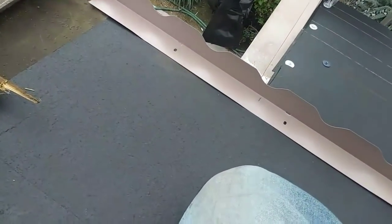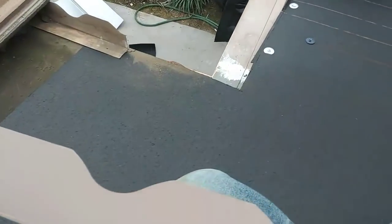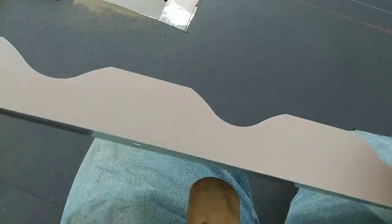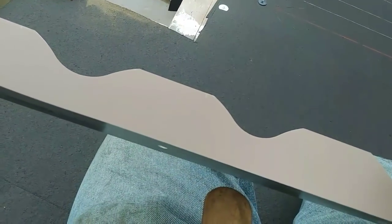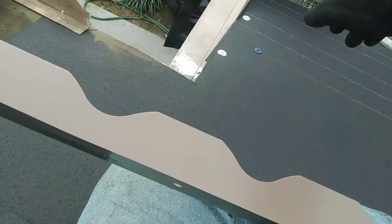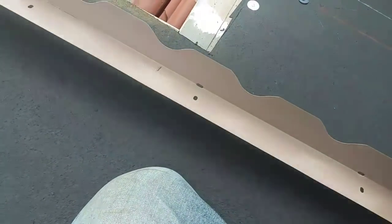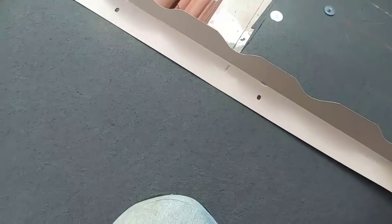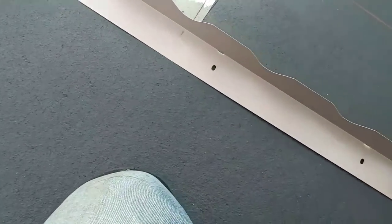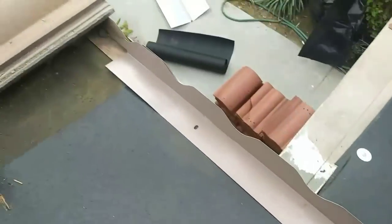This is the tricky part. This is the old burr stop, but right here they added this little extension — about two courses. Now I'm gonna have to put a new burr stop. The burr stop, the tile courses — the lines have to match with this existing one. In order to install the burr stop perfectly, you gotta do it like this. I'm a tile guy — I'm not inventing this — this is what I do.